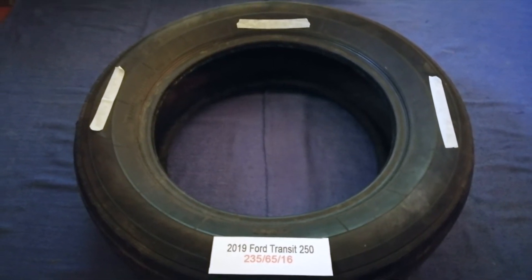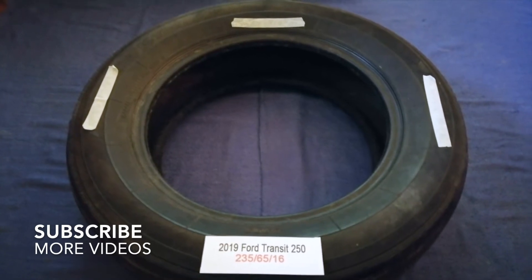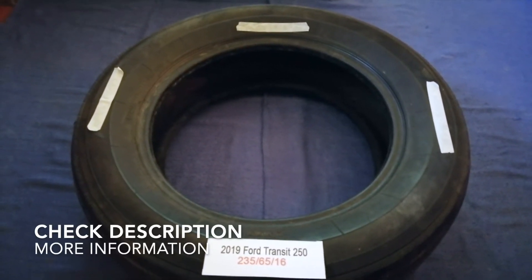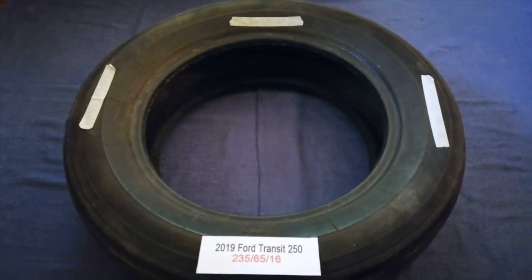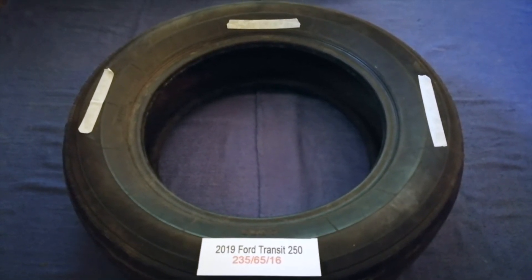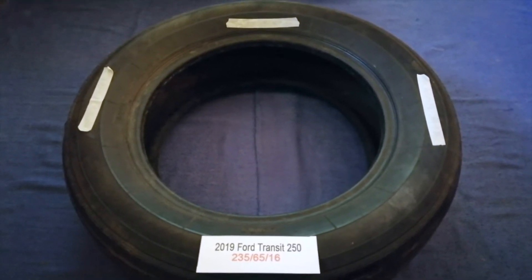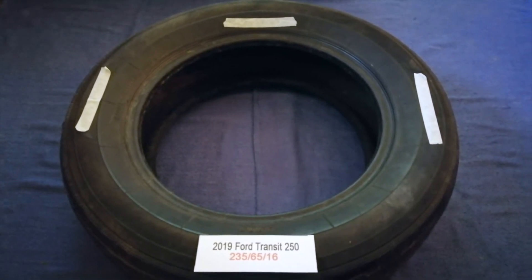Hey guys, welcome back. Today we are going to talk about the tire size for the 2019 Ford Transit 250. If you are looking for the tire size for your 2019 Ford Transit 250, I have already picked it up — just check the video description and I will try to leave the info there as well.